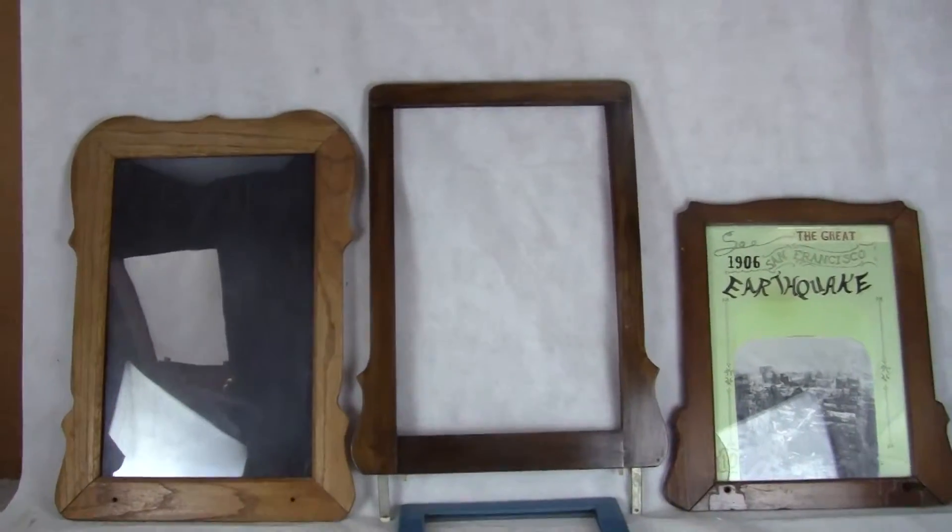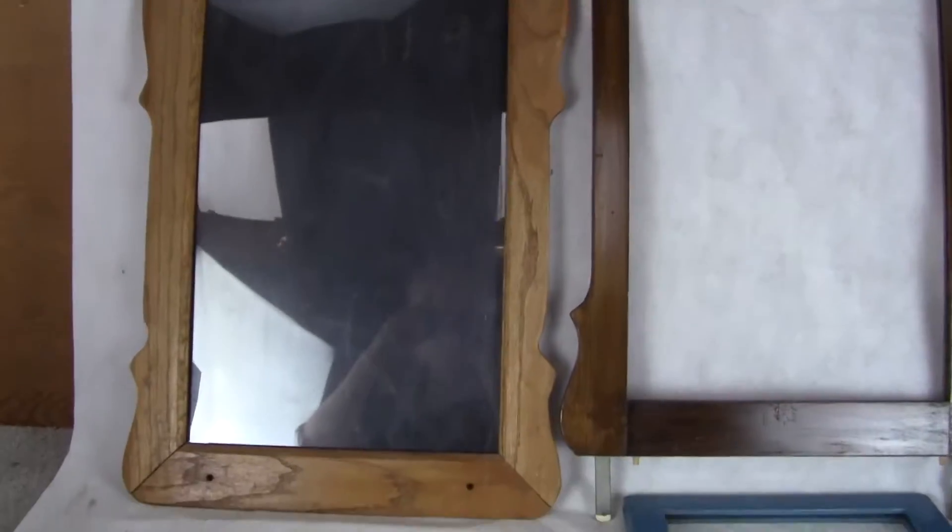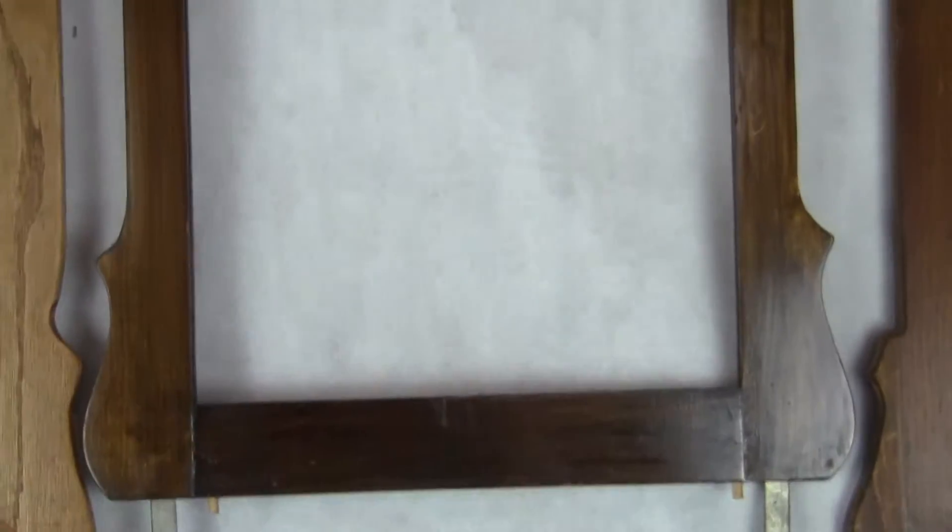Up for auction, up for sale are four marquees. These are top sign marquees for drop card machines. They all may be reproductions, a couple of them may be original — I'm not quite sure.